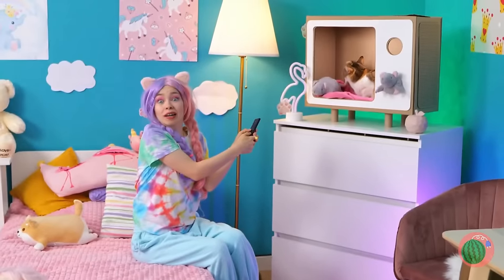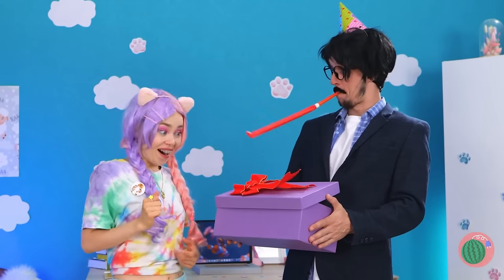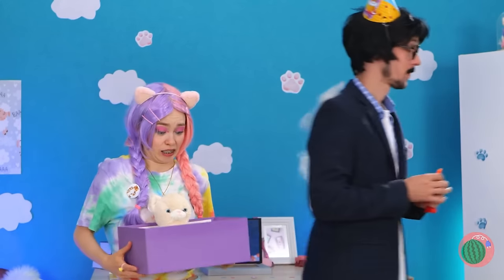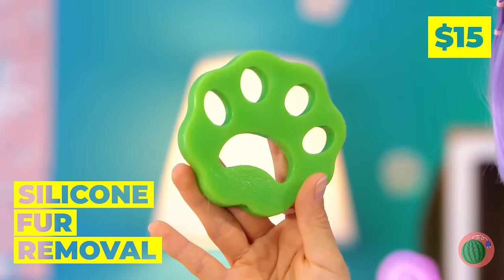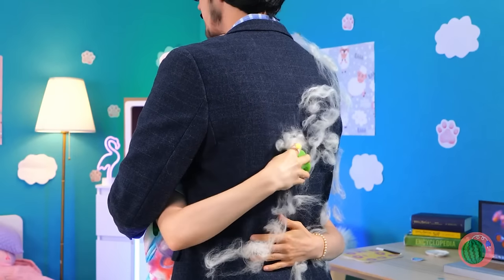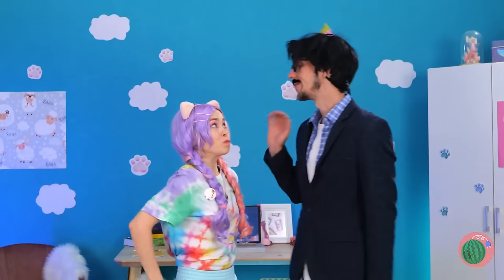Dad needs new glasses, but let's hope he keeps them for now. Oh, and by the way, happy birthday! He's got a special surprise for you — it's a new cat. Well, a toy one, because you don't have a real one. And to keep him thinking that, let's put this fur remover to good use. And he's none the wiser.